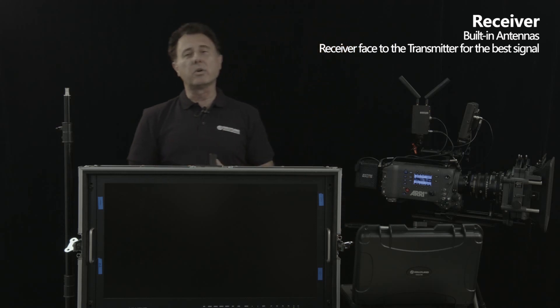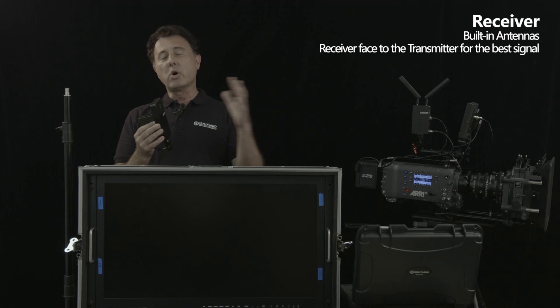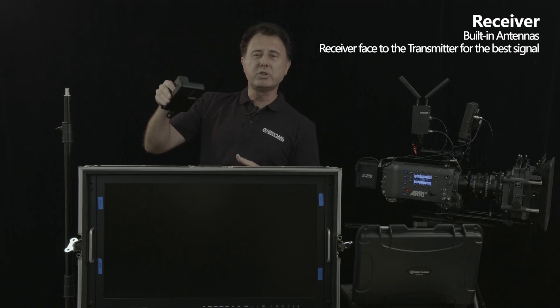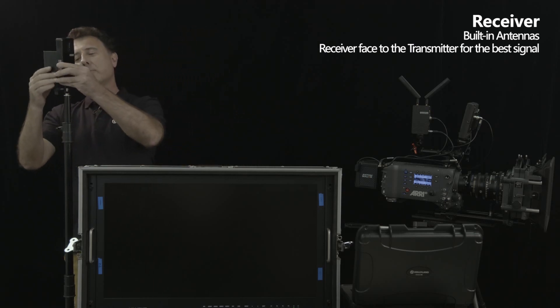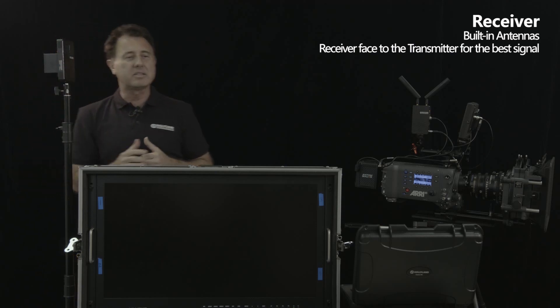Now we're going to talk about the receiver. This receiver has a built-in antenna, which means you don't have to hook up additional antennas, but you do have to pay attention to the position of this. Ideally, the position is not going to be like this — you want the transmitter and the receiver facing each other to get the best signal.